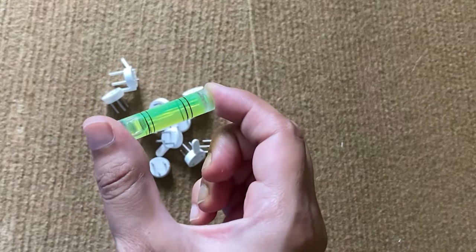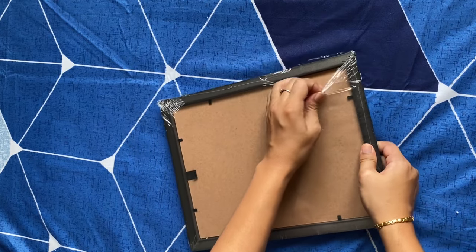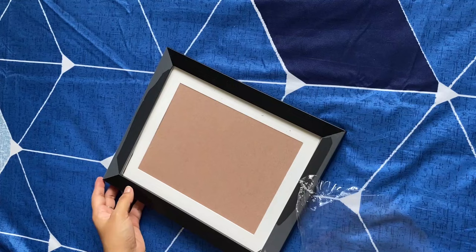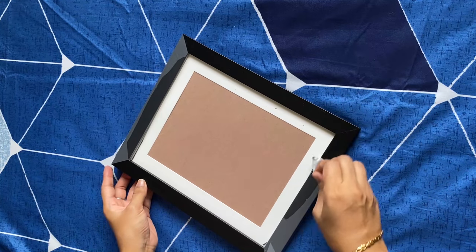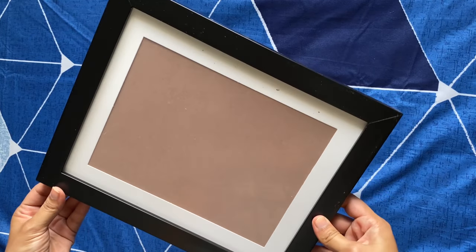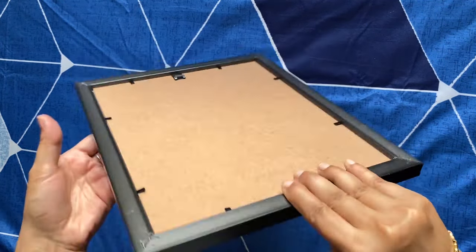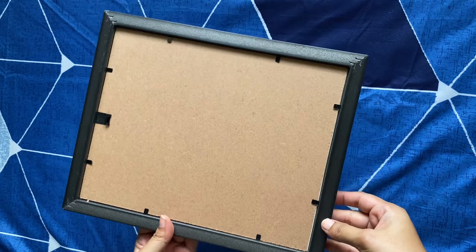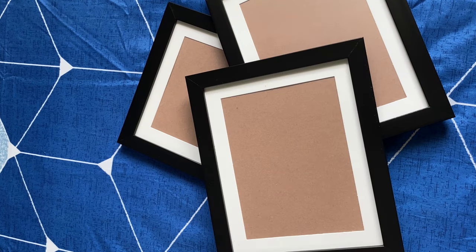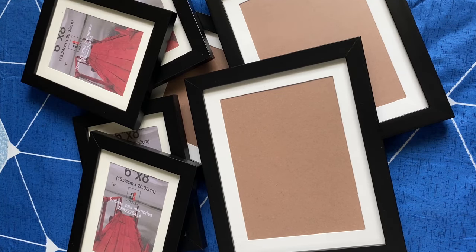Now let's see a closer look at the frame. Remove the cover on the top for all the frames like this. I got the frames in black color, and these frames are made with synthetic wood, which is an alternative to natural wood. The glass used is plexiglass, which is a transparent acrylic plastic sheet often used in place of glass.